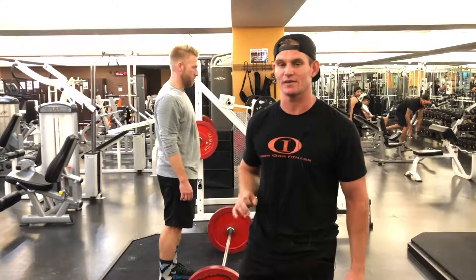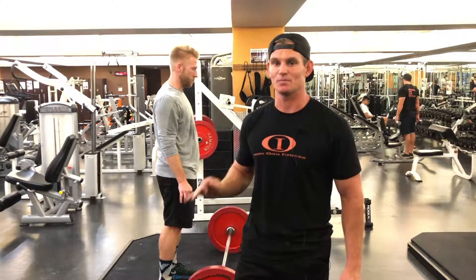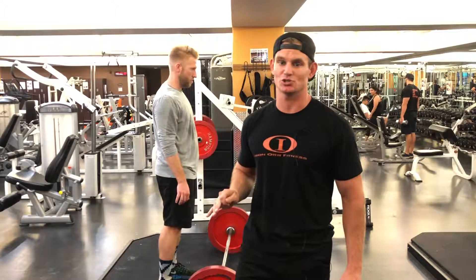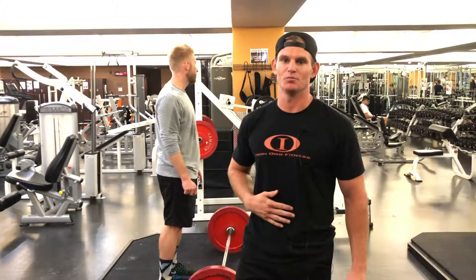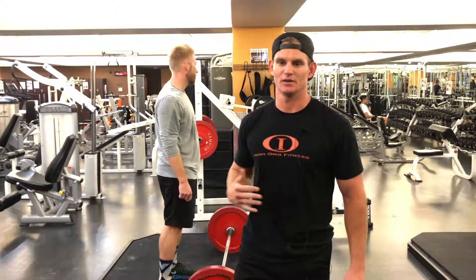One of the most common mistakes I see, especially at the gym, is people put their lumbar into extension all the time. Terrible for your lower back, terrible for the efficiency of the movement, and we're not targeting the muscles that we want to use.